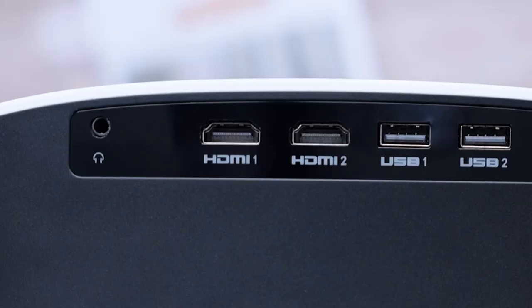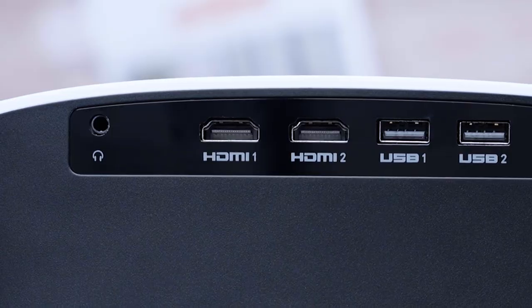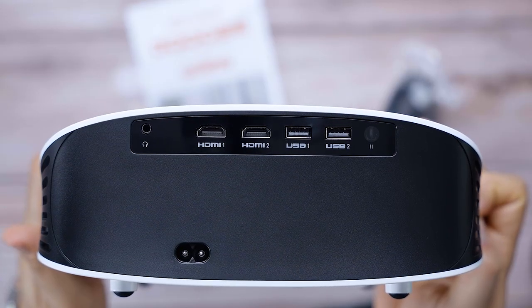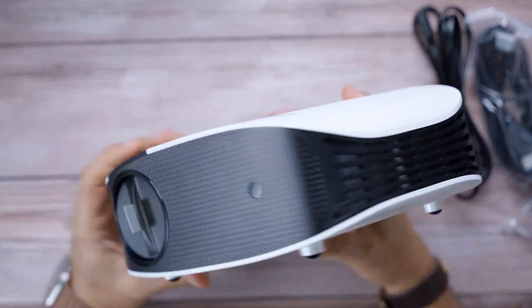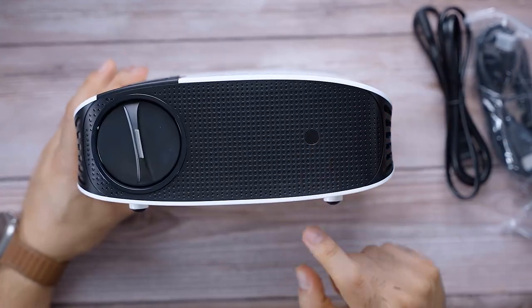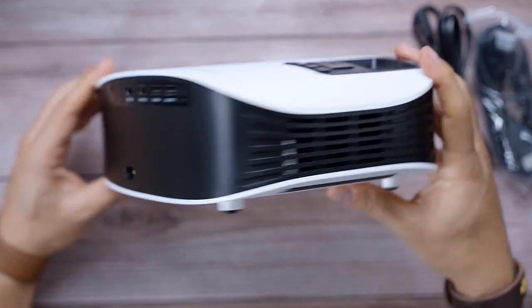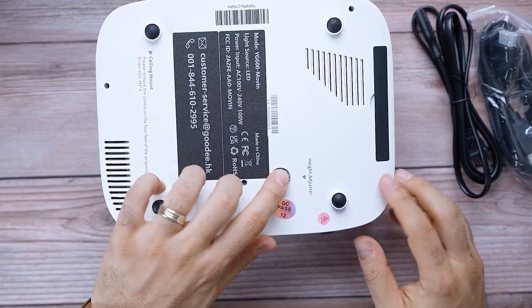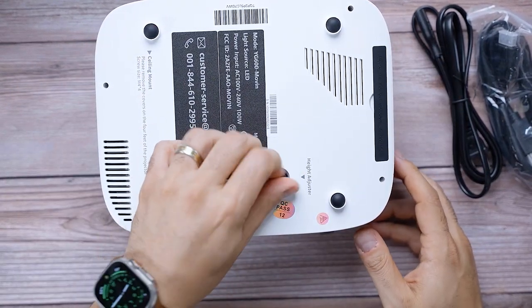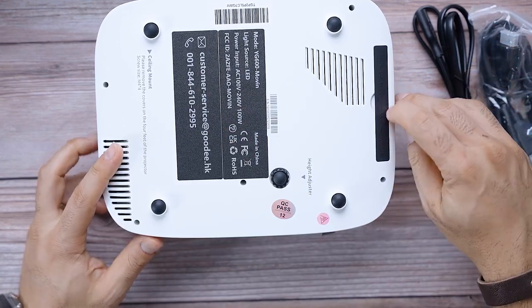You have an auxiliary port so if you want to hook it up to an external Bluetooth speaker, that's the port for that. There are vents on the side — most likely for the speaker and ventilation — and another IR port. More vents on the other side for ventilation and speaker as well.